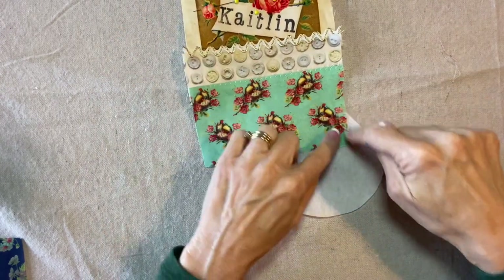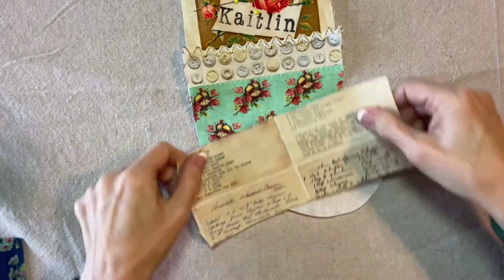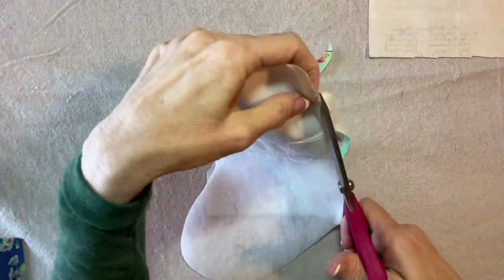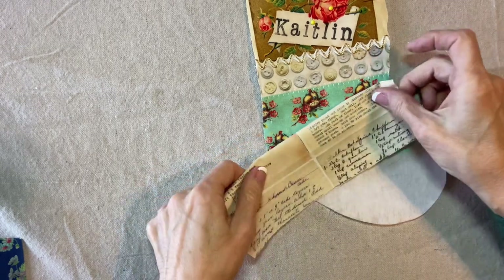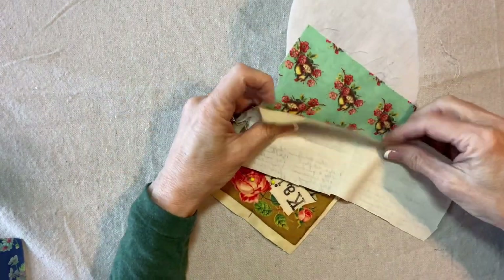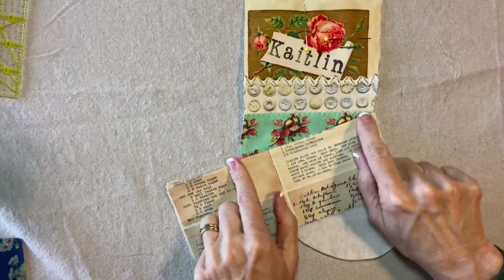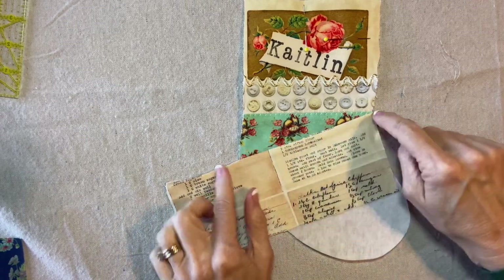I'm not concerned about this not completely covering the foundation because my next piece is going to go on the diagonal. I'm going to trim this away so I can really see the shape of the stocking. I want this angle off-center — about like that. I think that'll work. So I'm going to pin and stitch, flip and press, and I'll be back. Now I'm going to add another machine embroidery stitch along this edge, making a heavier stitch to give it a little bit of weight.